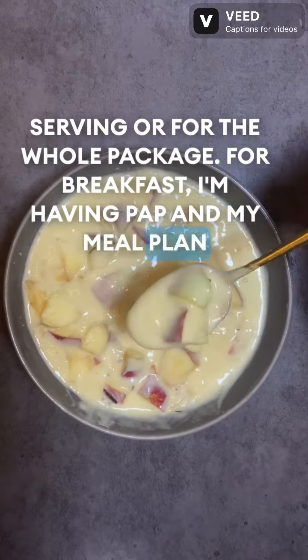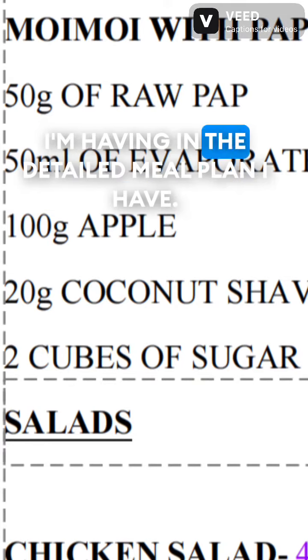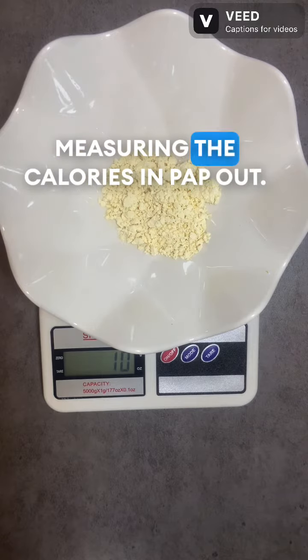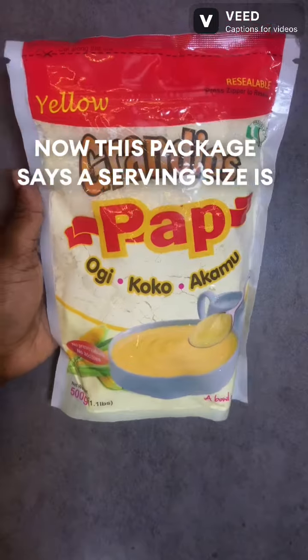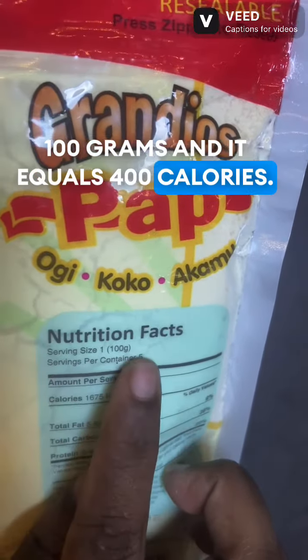For breakfast, I'm having PAP and my meal plan from Foods and Calories already stated how many calories I'm having in the detailed meal plan I have. And we are just going to be measuring the calories in PAP. This package says a serving size is 100 grams and it equals 400 calories.